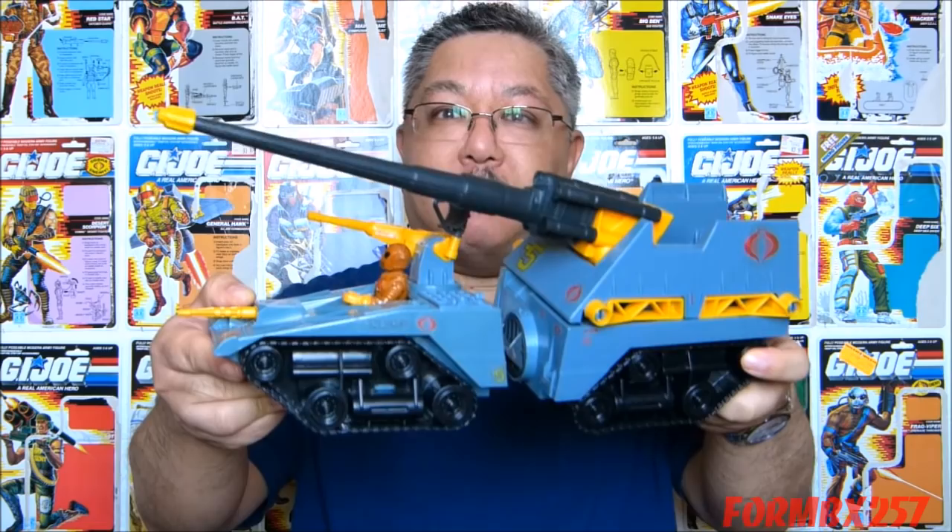Hello everyone, I'm Kevin, otherwise known as Form BX257, here to bring you our 1980s G.I. Joe Tour Review. Today I'll be taking a look at the Cobra Mobile Cannon, the 1987 Maggot, and its driver, the Worms.